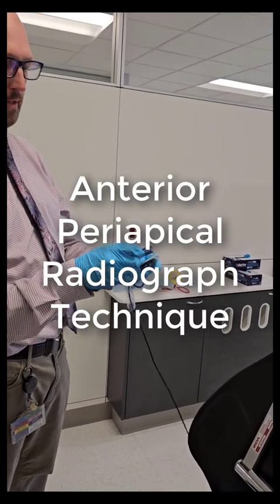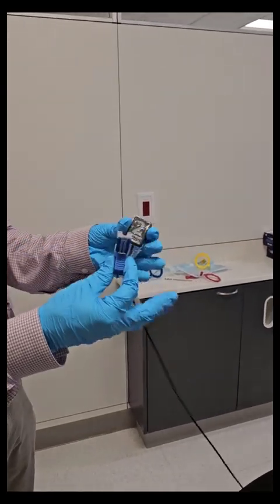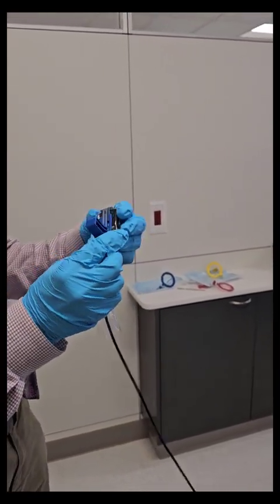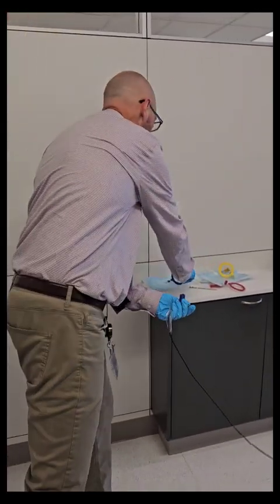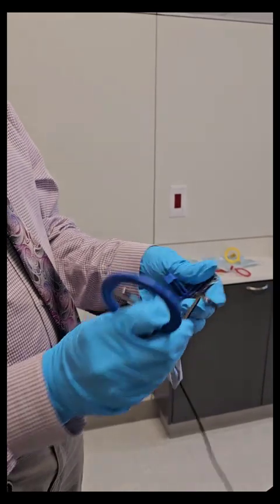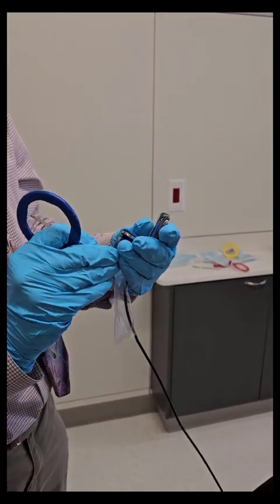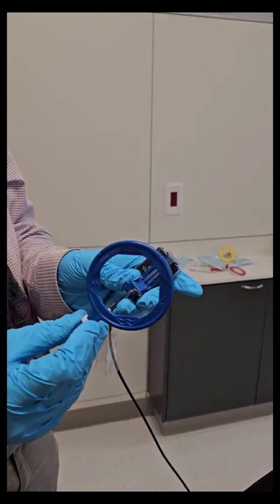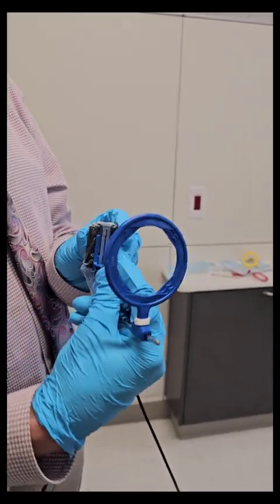The anterior setup is pretty easy. The cord is going to go down toward the same direction the bite tab is. Slide it in there in the center — this is already set up — but the rod comes down as well, and this just centers right on that. So pretty straightforward setup for the anterior.